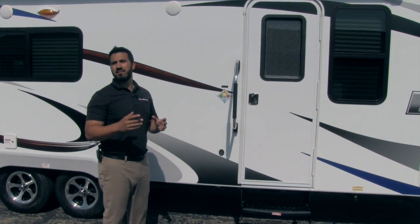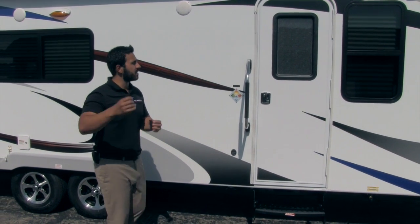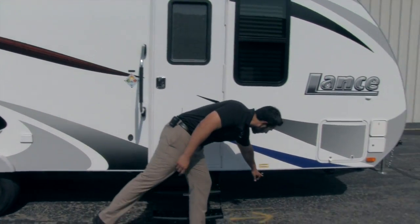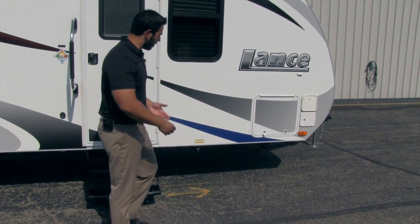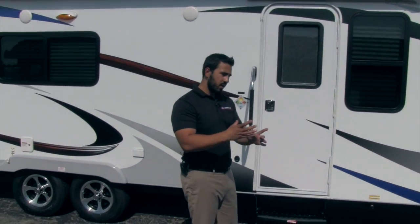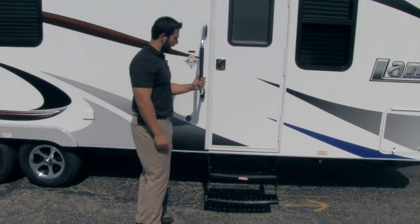The awning also has an LED light in the barrel so when it's fully extended the light will shine back on your campsite. Right here you have a propane quick connect, which is fantastic if you have an outside grill — you can set it up right here, plug it in, and it'll feed off your 20-pound bottles instead of having to bring small Coleman propane bottles.